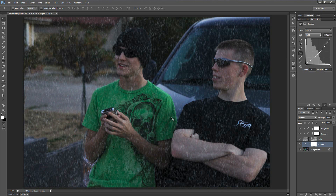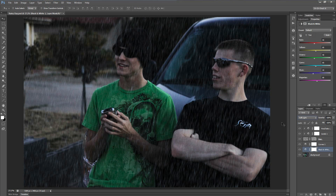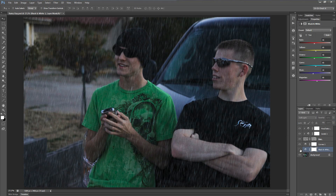Now I want to desaturate the overall image and add a little contrast to add to the gloomy feel. Go back to the background layer and Adjustments, and add a Black and White adjustment layer. Set the blend mode to Soft Light and the opacity to about 60% — that will darken the image while keeping some highlights on the shoulders and back of the neck. Then add another Black and White adjustment layer, keep the blend mode at Normal, and set the opacity to about 40%. That takes out some of the intense colors and adds to the overall gloominess.